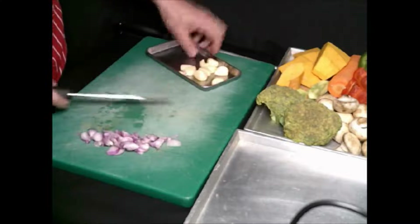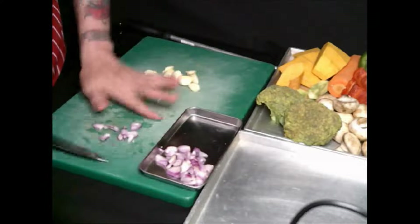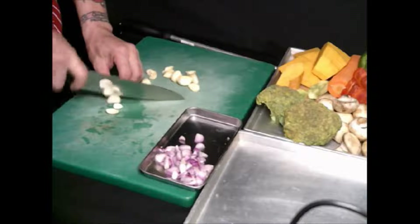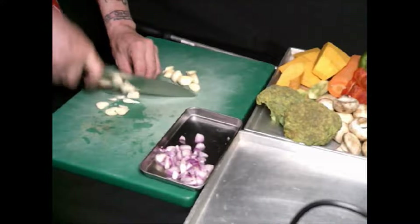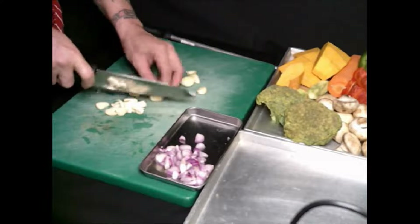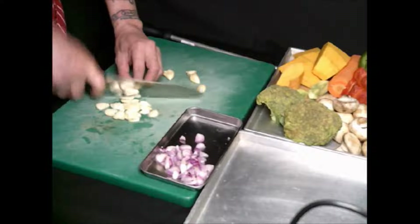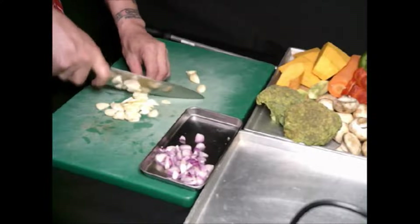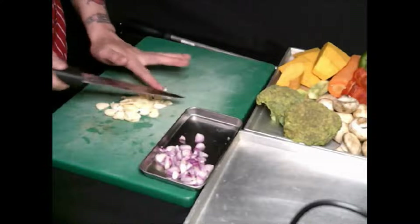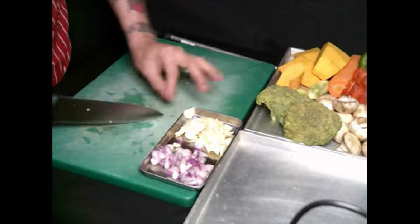Now I'm going to cut the garlic. I want the garlic to be chunky. Very nice knife, very sharp. See, lovely, isn't it? I'm doing a mise en place. So I'm done.